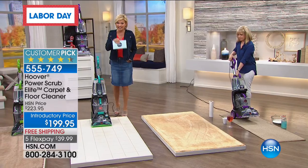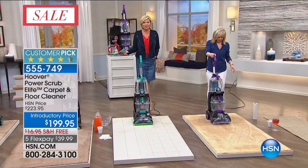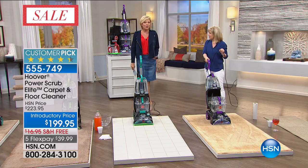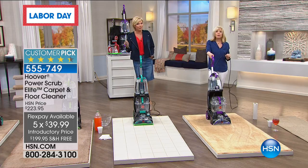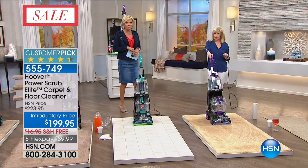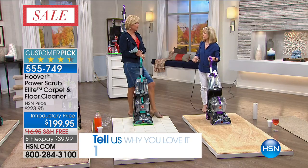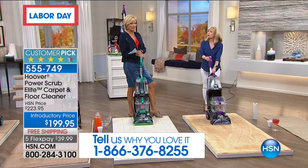This is the latest from Hoover. FlexPay and free shipping and a better price with all the extras included. I'd love to say hello if you already own it — I'd love to get your feedback. Huge customer pick. If you go rent one today, it's going to be about that price and you have to give it back in 24 hours. And who knows where it's been? This one cleans in both directions — it cleans going forward and pulling back.